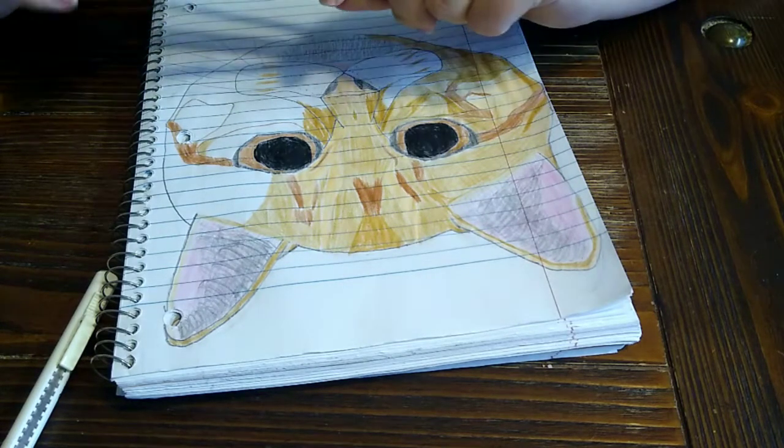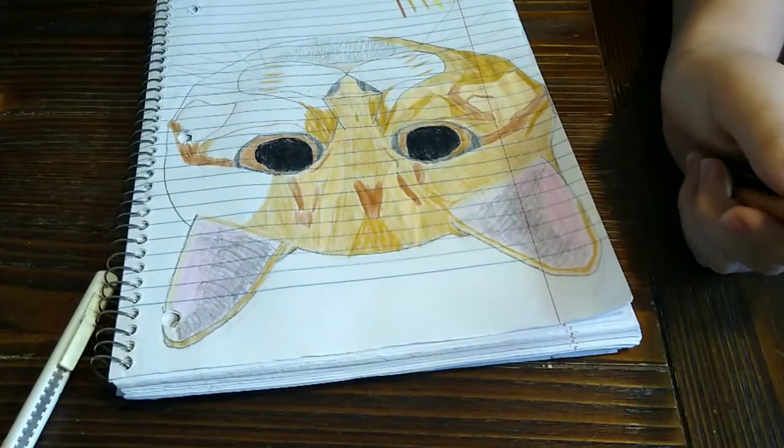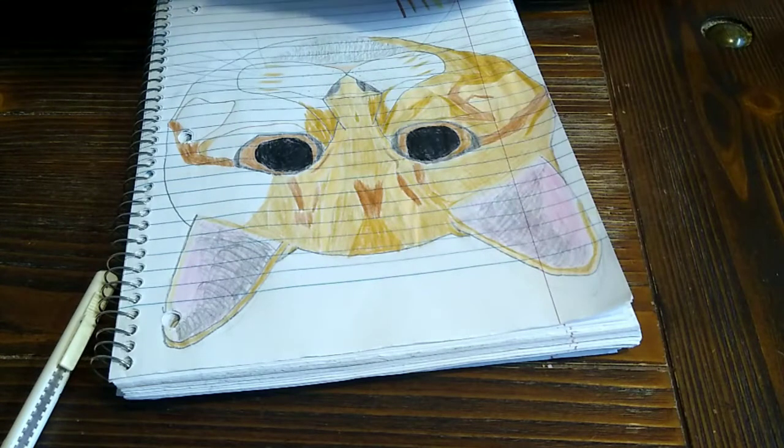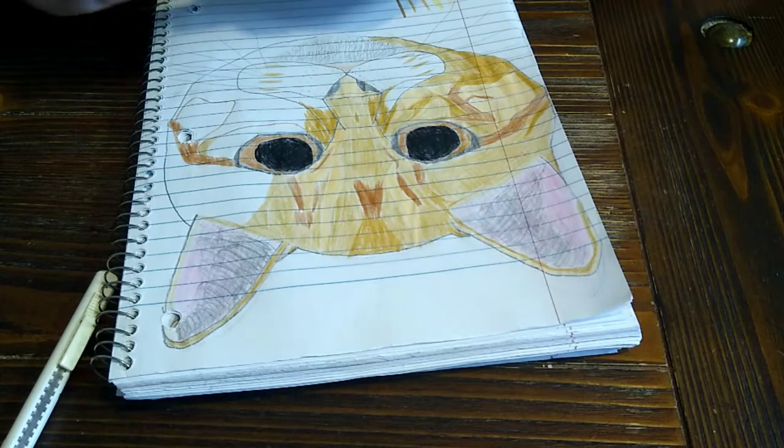I might not need orange. I used orange down here for the mouth — that's where I used it. I think I should be done with orange for the most part. Let's get on to finishing this.